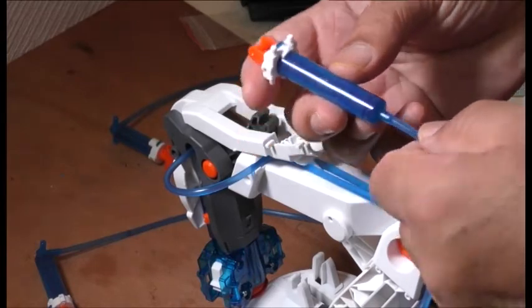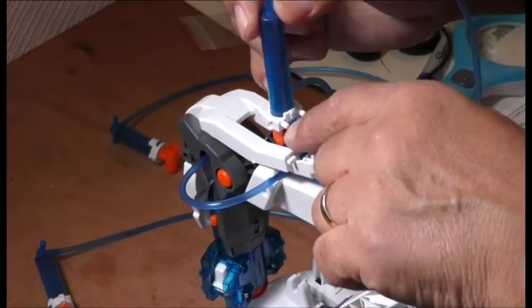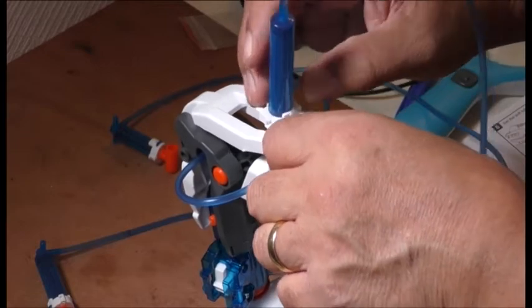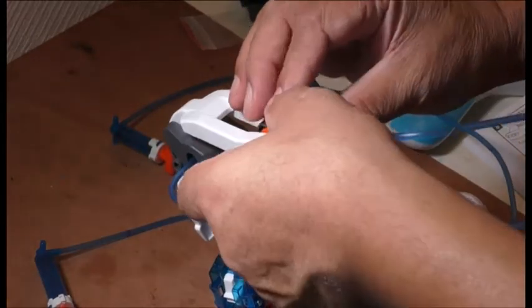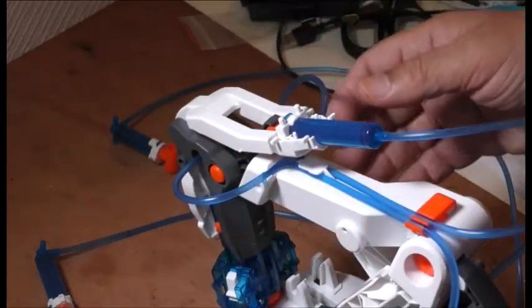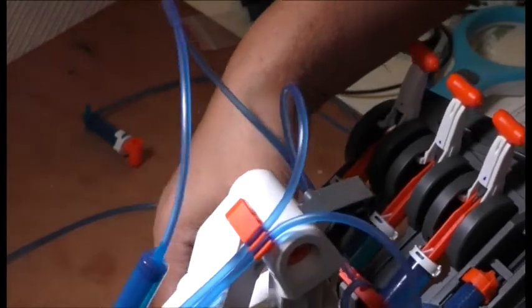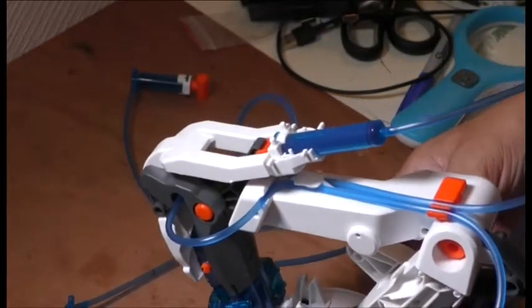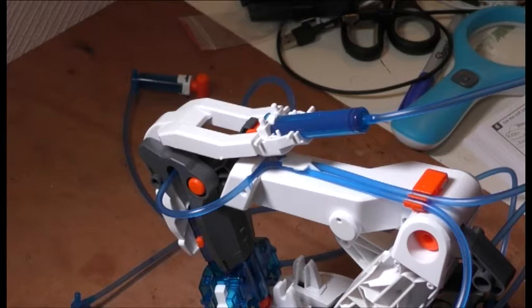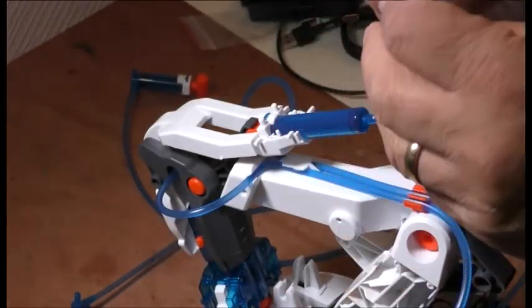I3 clicks in there like that, and then these two go into the holes down here.